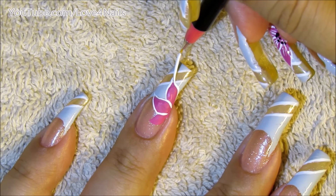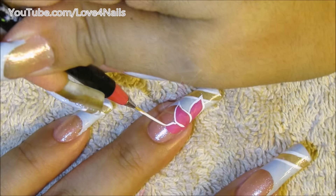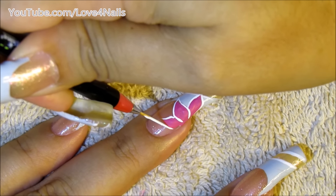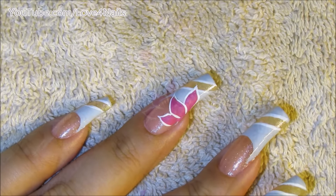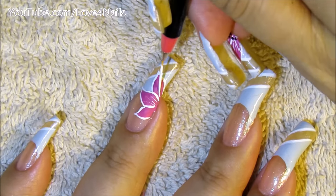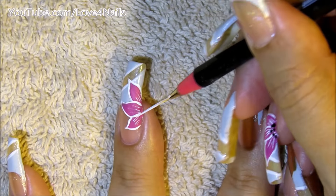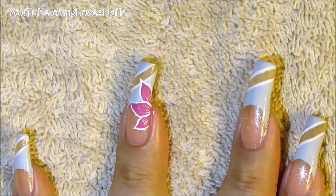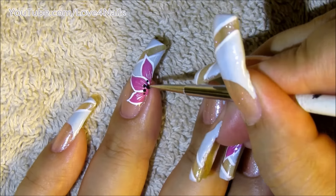Now I'm going to be painting thin white lines starting in the center of the flower and just bringing them outwards. Using a black color, I'm going to add tiny black dots to the center of the flower.